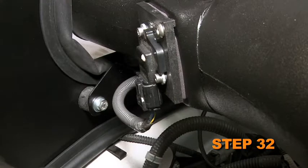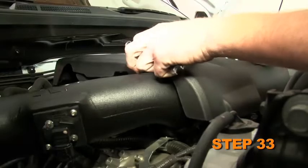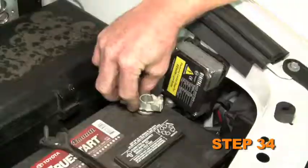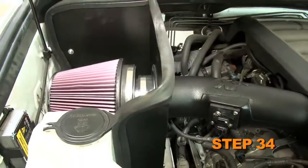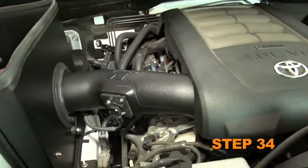Reconnect the mass air sensor electrical connection and reinstall the engine cover. Reconnect the vehicle's negative battery cable. Double check to make sure everything is tight and properly positioned before starting the vehicle.